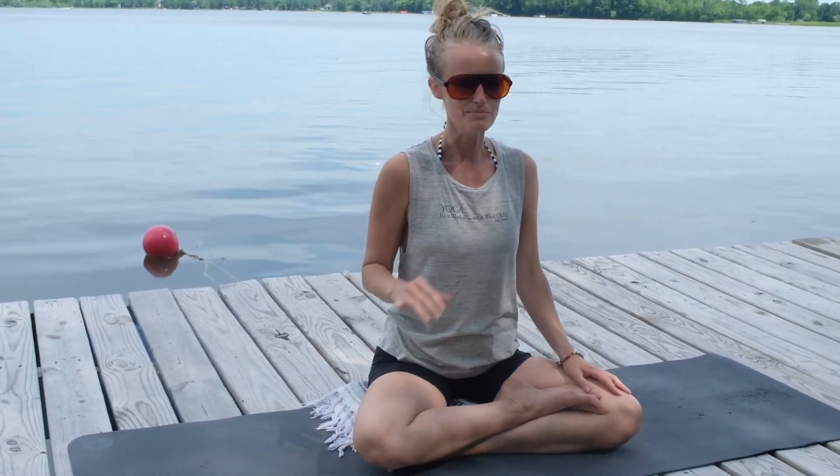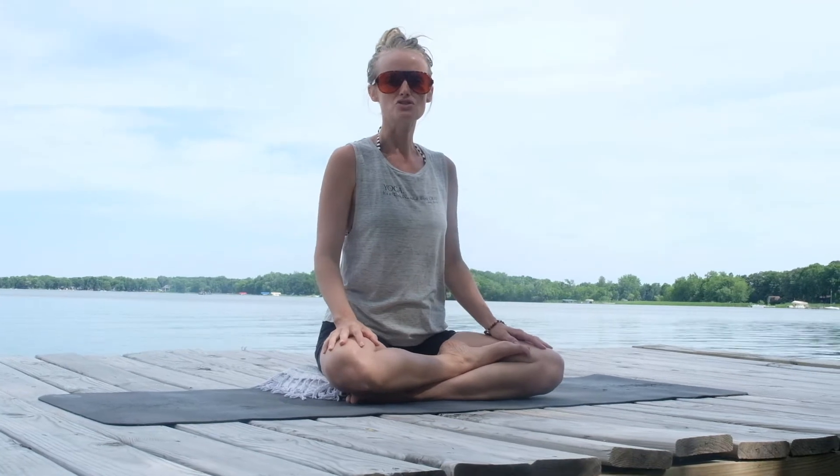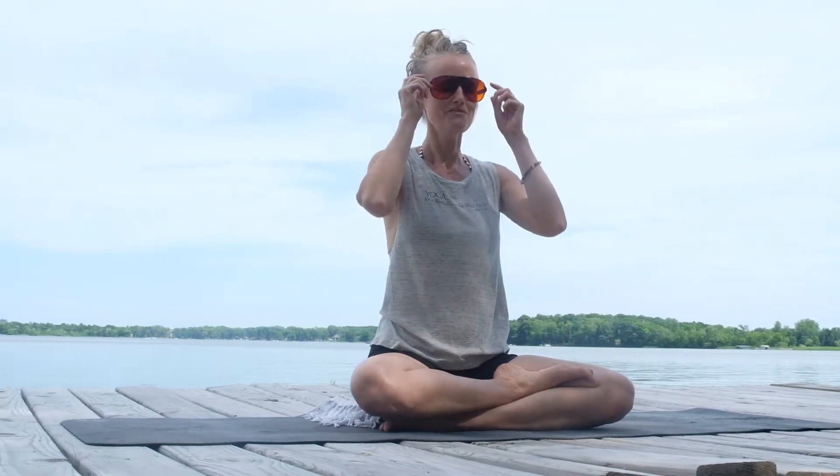Pranayama is traditionally a breath practice that involves a breath retention. We're going to kind of skip the breath retention part today and keep it very beginner-friendly. But let's begin. This is a great practice for strengthening the diaphragm and the lung capacity — very important things at this point in time.